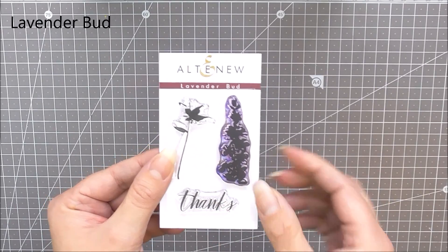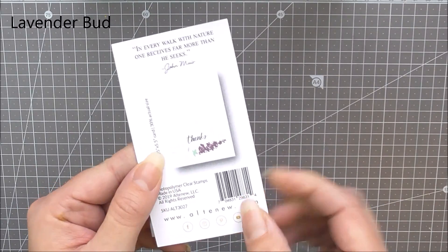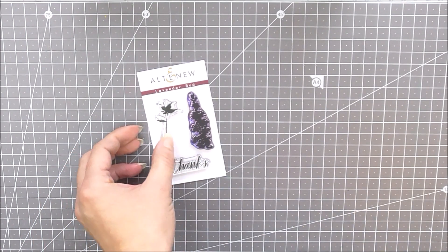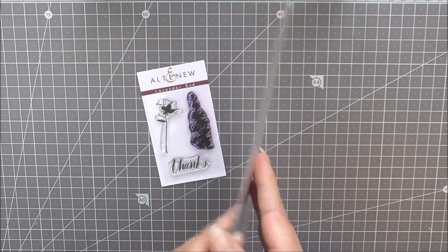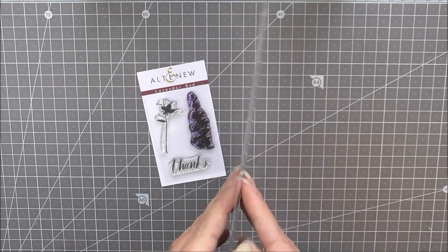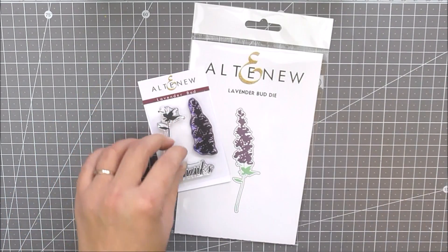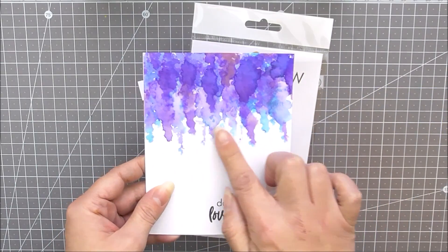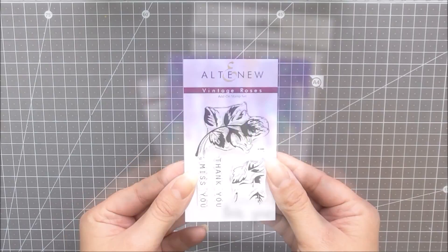Next up we have Lavender Bud. This is a really sweet 2x3 stamp set which contains a large lavender bud image in two steps and a beautiful sentiment. As well as the stamp set we have the matching die set available which cuts out that beautiful lavender bud image. You can use these on all of your handmade projects to create different effects as well.